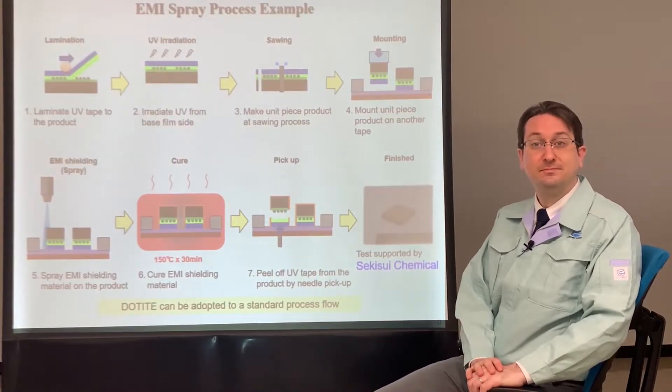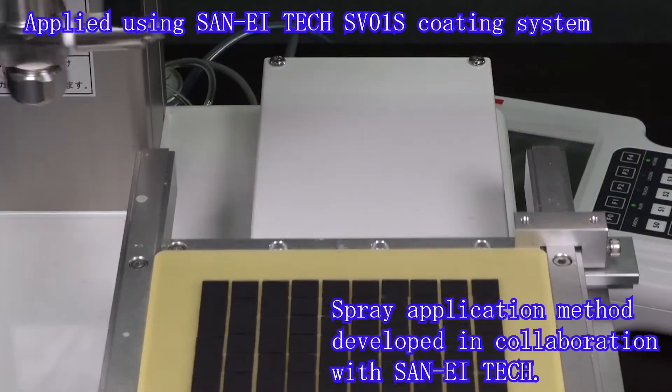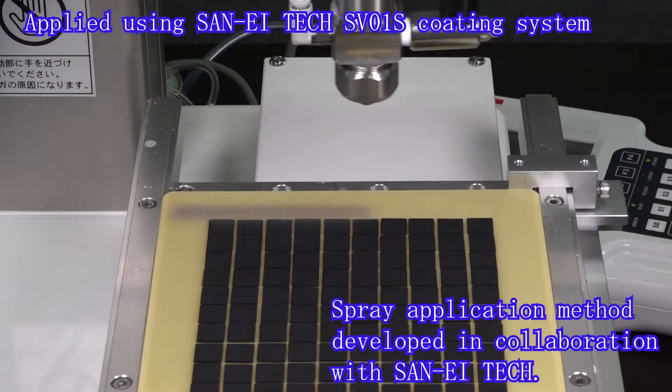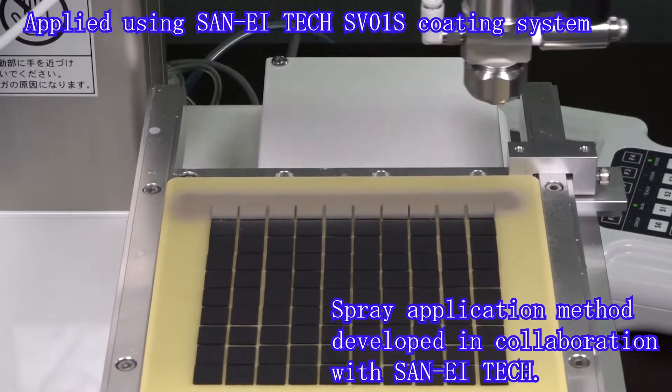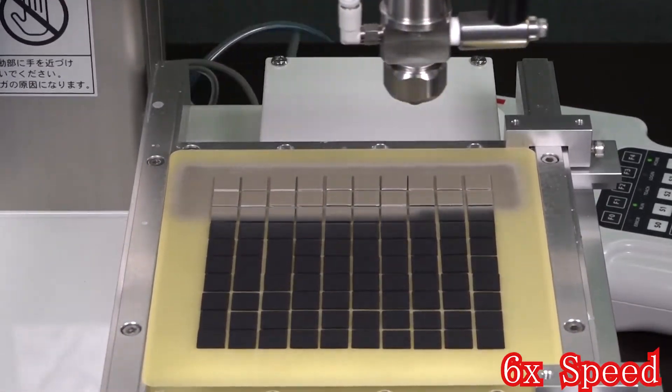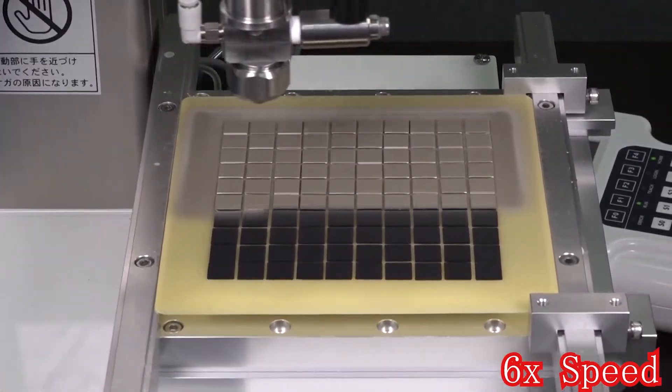Why do individual semiconductor packages need EMI shielding? As electronics such as smartphones and PCs get smaller, components are more tightly packed together. This causes interference among those components so that a circuit board level EMI shield solution isn't effective, and a component-based solution is necessary.